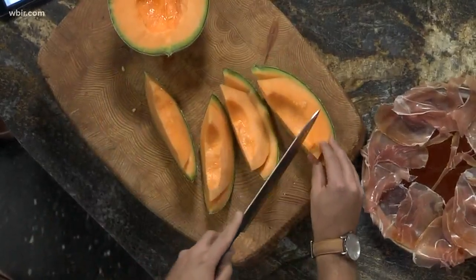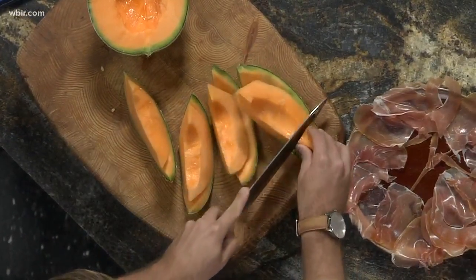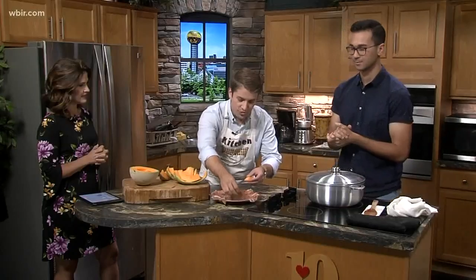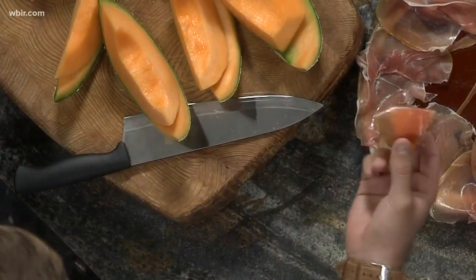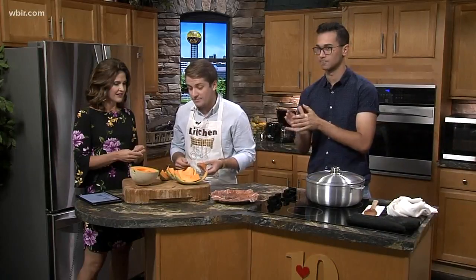Mark goes first since his is the appetizer. This is melon con jamón, which translates pretty easily to ham with melon — and that's pretty much exactly what it is. You cut up a little piece of melon, take a piece of prosciutto ham you can buy at pretty much any grocery store, just wrap it around. Super salty, a little bit of sweet with the melon — a super easy little appetizer for any time of day.